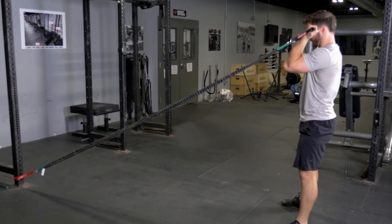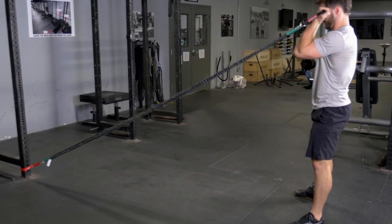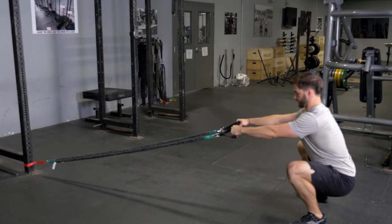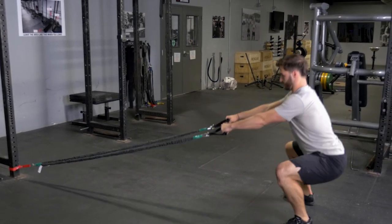Squat down, pushing your knees out and hips back, keeping your weight on your heels. Stand back up to the upright position and curl your hands towards your forehead.